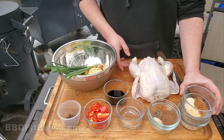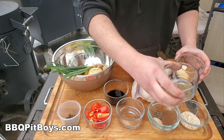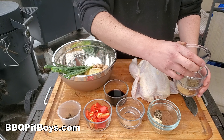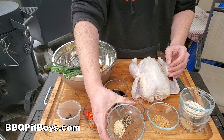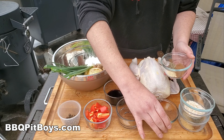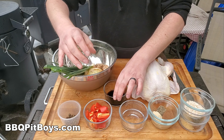So we've got a whole chicken. Here we've got some scotch bonnet pepper flakes, garlic powder, onion powder, dried thyme, some smoked salt, black pepper, some ginger and allspice, some demerara sugar, some white vinegar, and some soy sauce.